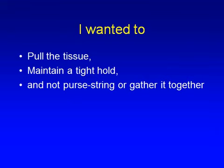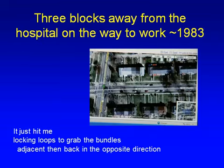I wanted to pull the tissue and be able to maintain a tight hold on it without pursestinging it together with a suture. I was about three blocks away from the hospital driving the car thinking about this when it hit me that locking loops in a suture would grab the bundles and allow me to pull this sheet of capsular tissue together with the ligament distally.